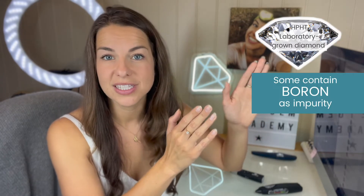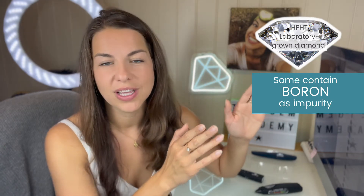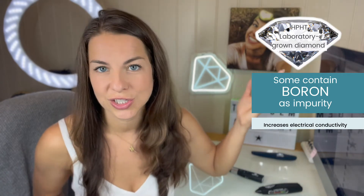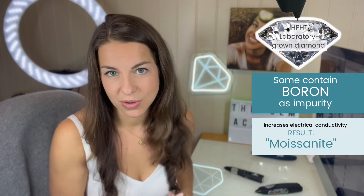And for HPHT laboratory-grown diamonds, some contain boron. And if there's enough boron, this will increase their electrical conductivity, meaning that they get the result for synthetic moissanite.